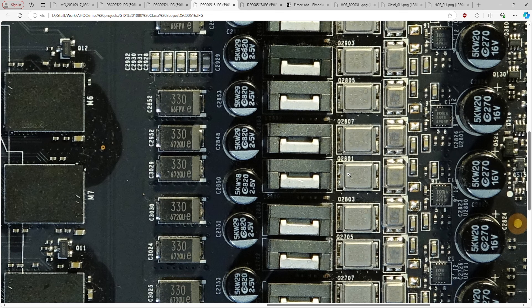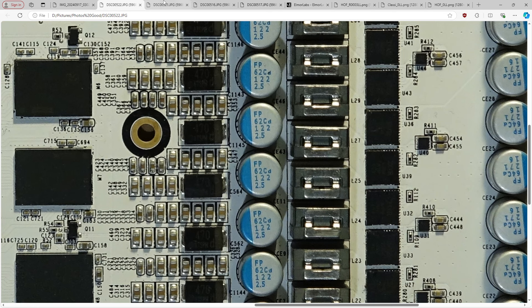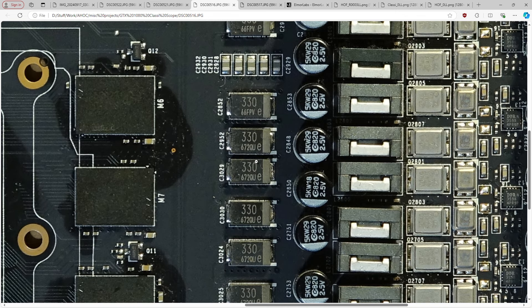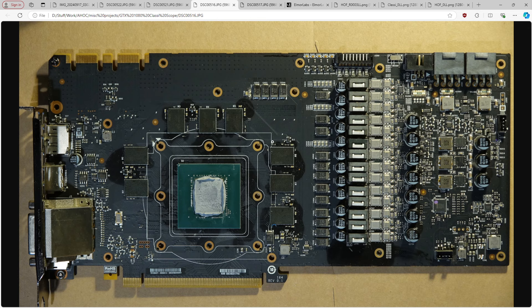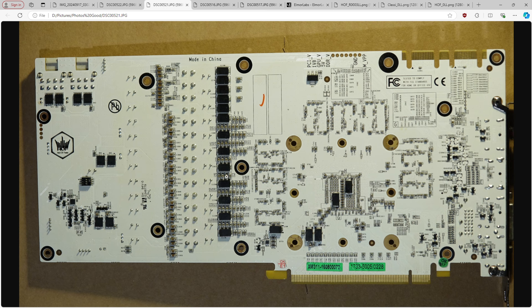In terms of capacitor configuration: the classified has a bunch of through-hole polymers, a bunch of SP caps, and some multi-layer ceramics mixed in. The Hall of Fame has through-hole polymers too, but these are 1200 microfarad whereas the classified uses 820 microfarad. The SP caps on the Hall of Fame are 470 microfarad whereas the classified uses 330s — so more capacitance per SP cap. And the Hall of Fame appears to have an even number on back and front, like they just mirrored the capacitor bank for both sides of the PCB.